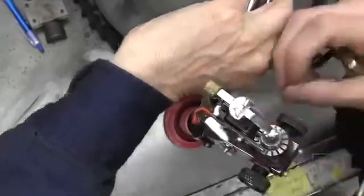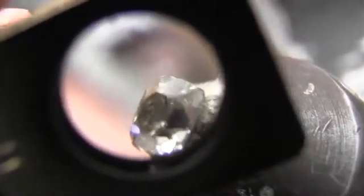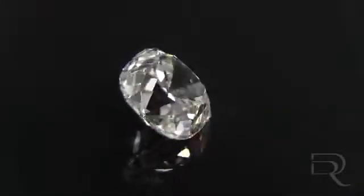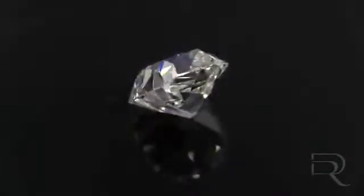We now introduce you to the Brillianteer. The Brillianteer's main job is to place the remaining facets on the diamond and create both the dispersion and scintillation that gives the diamond its beauty. The scintillation is defined by the movement of the light as the diamond moves back and forth on a hand or in a ring.